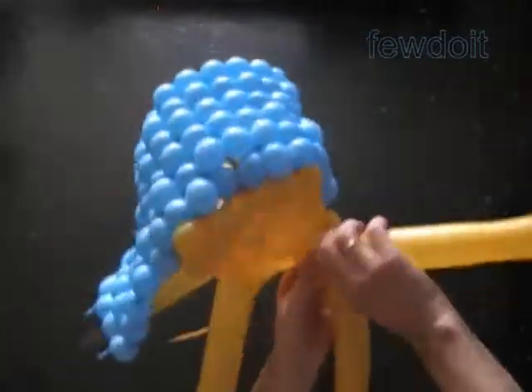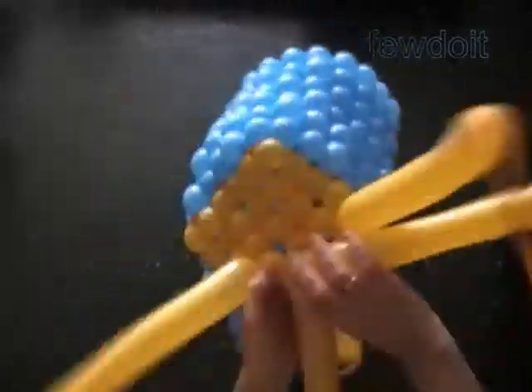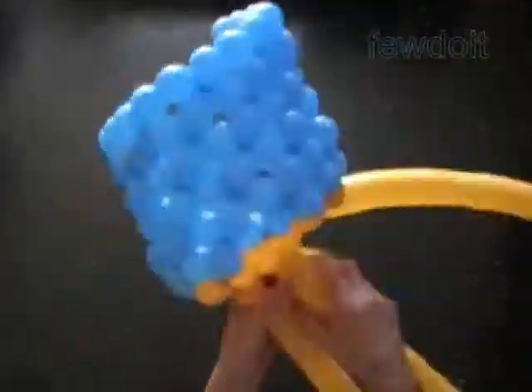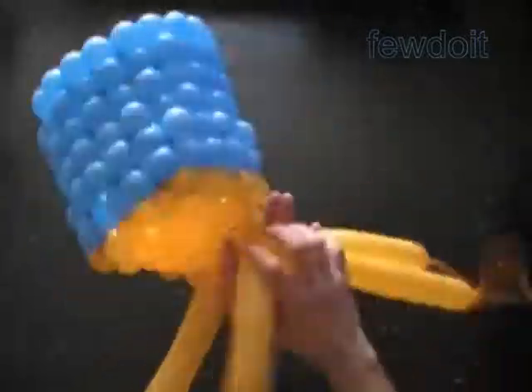Sometimes it may happen that you inflate a balloon leaving not enough flat tail. No big problem — just inflate another balloon and tie it to the end of the first balloon, and keep working. That's all.